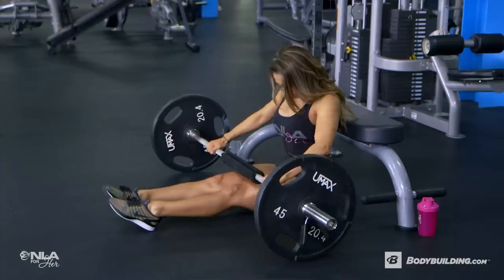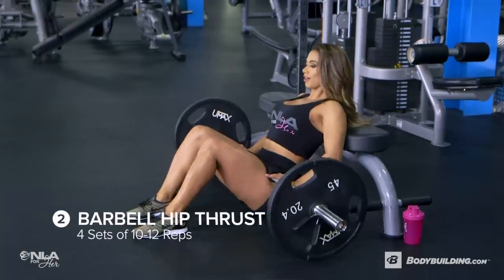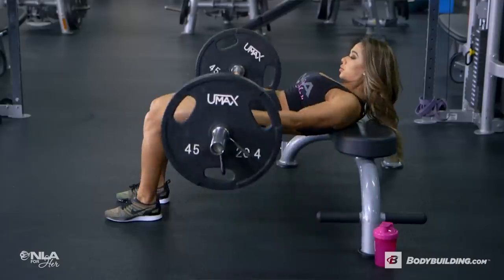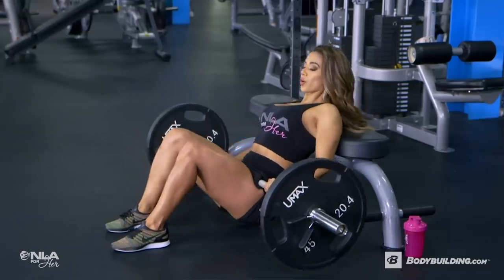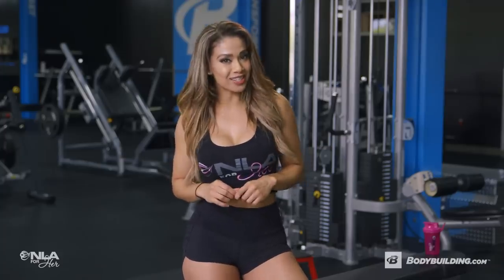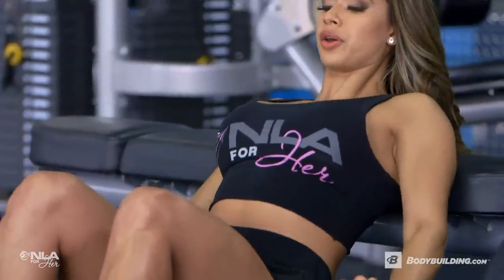Now that my hamstrings are warmed up, let's move on to barbell hip thrust. For this exercise, I'm doing four sets of 10 to 12 reps, focusing on really squeezing the glutes hard at the top and controlling the weight down. I love this exercise because it's truly a glute isolation exercise. You'll know you're doing it right if those glutes are burning.